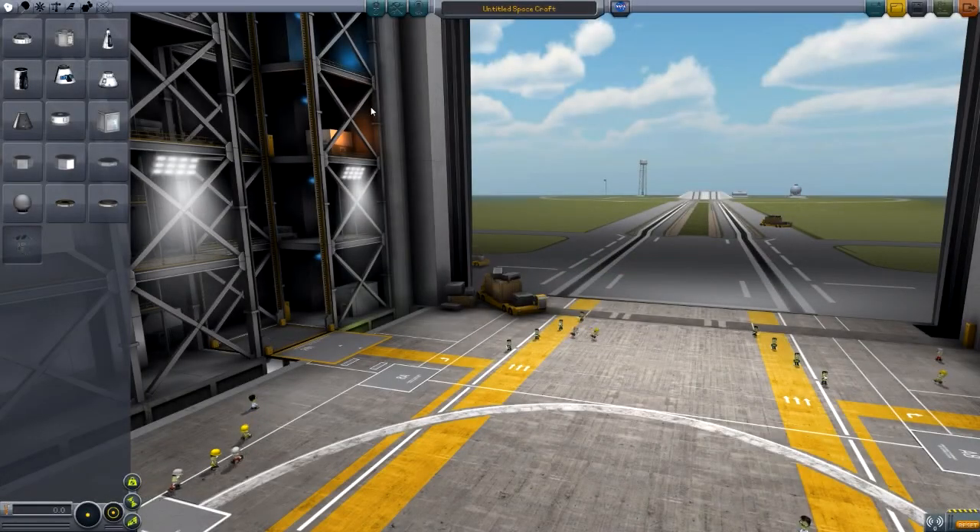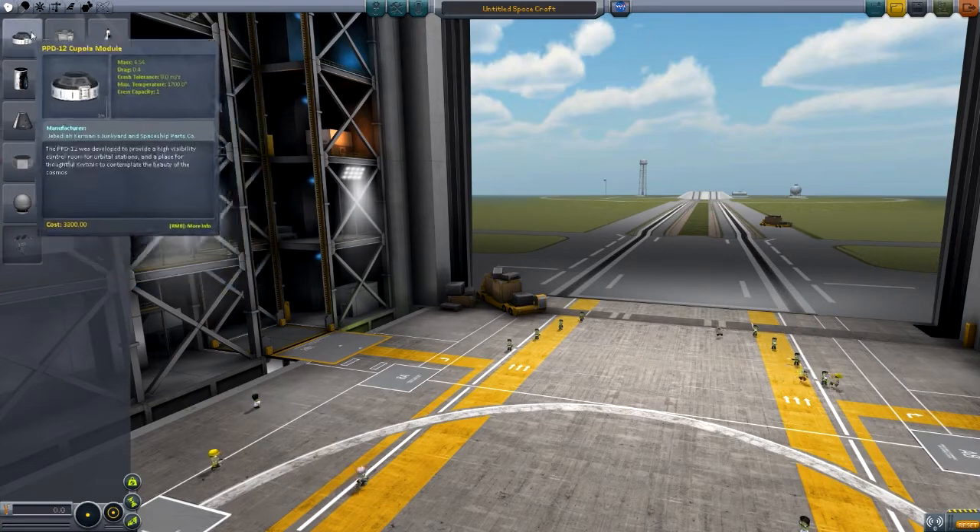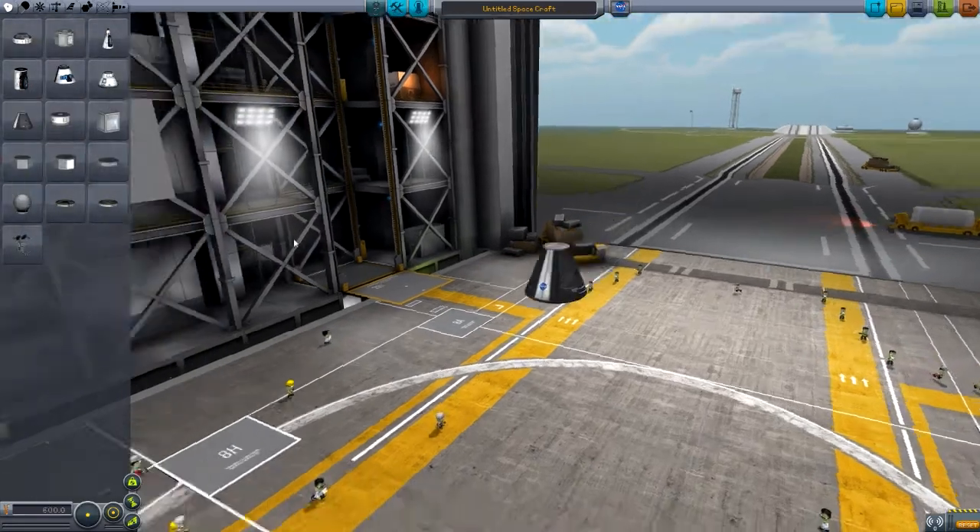Hello YouTube! Today I've got the third episode — if you count the first one that wasn't really quite an episode — of the sort of realism type series. In this one I'm actually going to try and launch the first rocket.